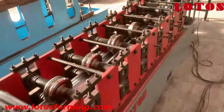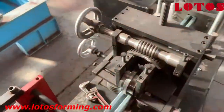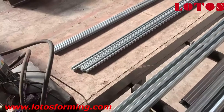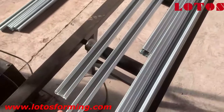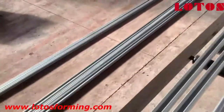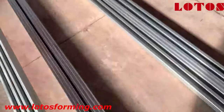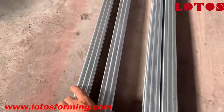We have already produced two pieces, so now we are going to check our final result after moving the torque down. This is the first one and this is the second one. As I explained, we put them upside to upside — this is the upside — and we put them together.